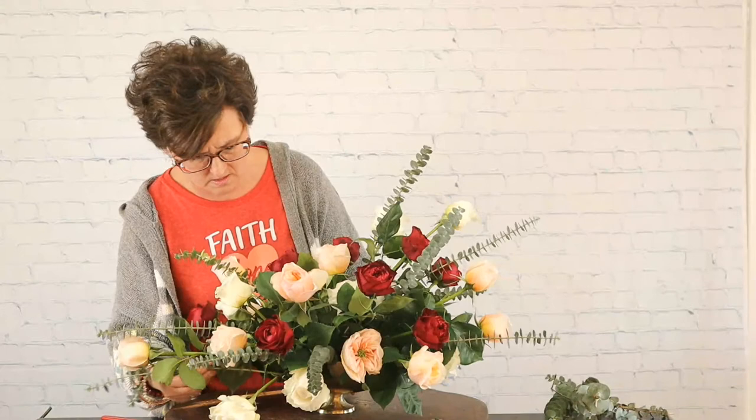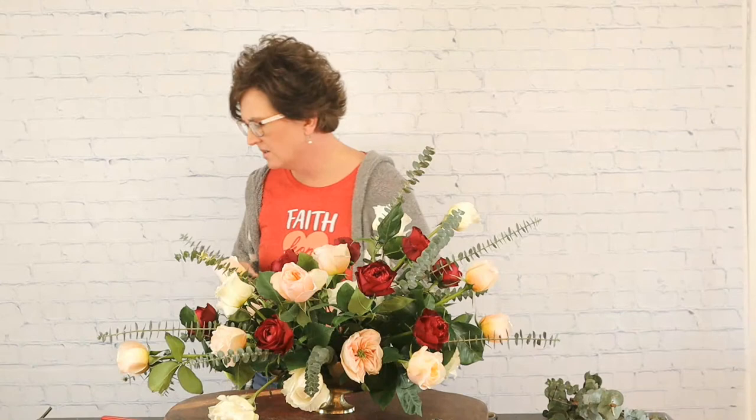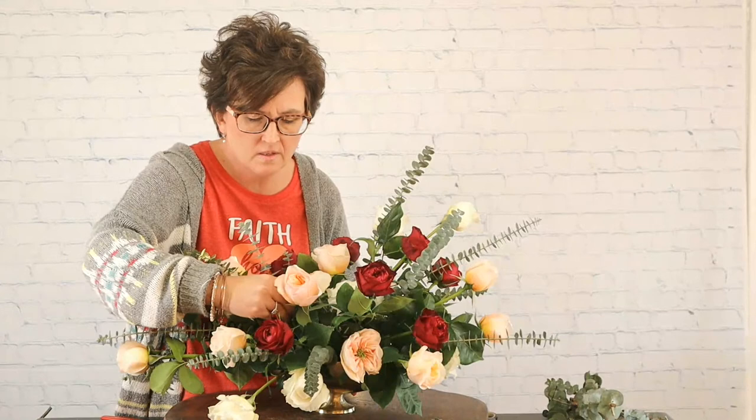Allison asks what this arrangement would cost — at least $150, she's guessing. I bet it's more than that, Allison — I would have to count the number of roses I put in there. Dawn Miller says she made a Valentine's wreath for her front door today — we need to see it, Dawn, I bet it's cute.